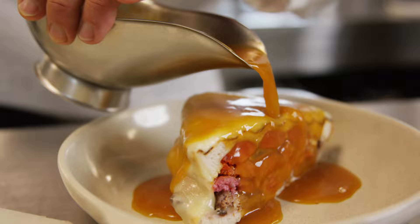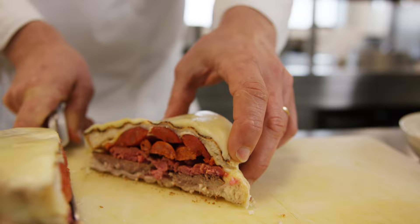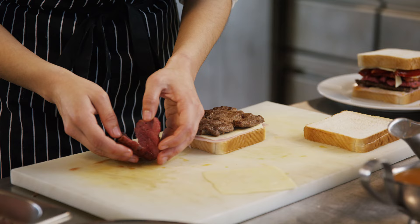The name of this dish is Francezinha à Moda do Porto. This dish is kind of a variation of a croque monsieur. It was created by a Portuguese guy who used to work in France — he was trying to build a croque monsieur here but didn't have the ingredients, so he just used whatever he had.